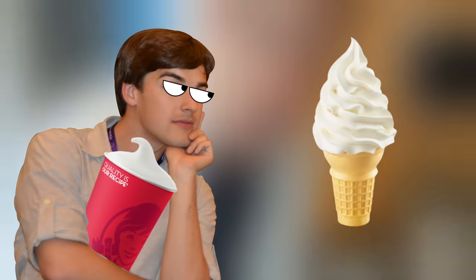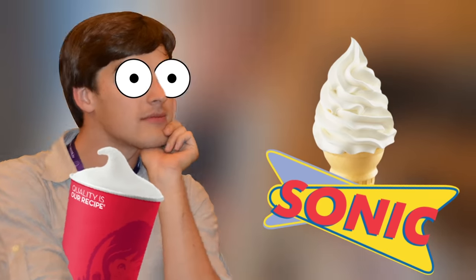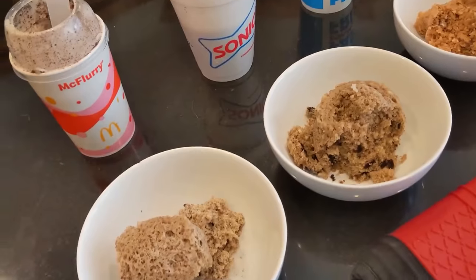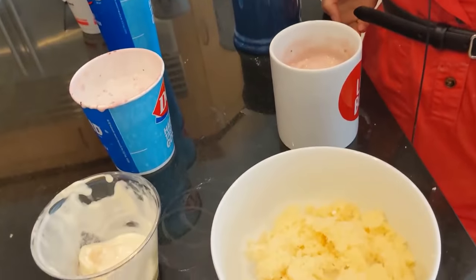The soft serve ice cream cone from Sonic, however, had a great cake texture. It tastes like a pancake — which is good. Pancakes aren't super flavorful, but it's pretty good. It's moist, crumbly like a real cake should be, and soft. Plain vanilla ice cream makes plain vanilla cake, and so far it's the winner — by far, hands down.